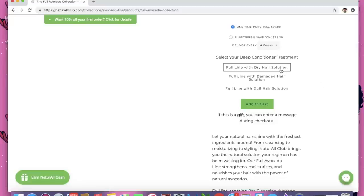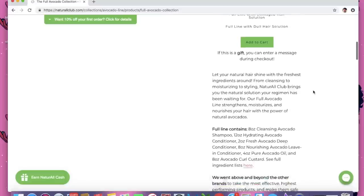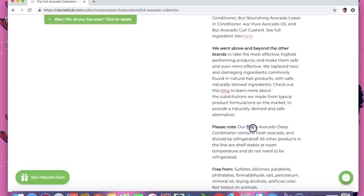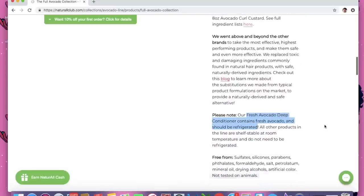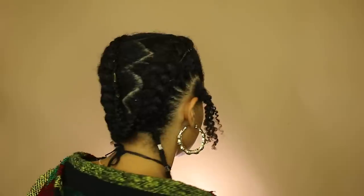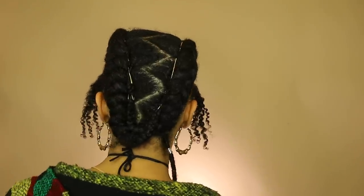So much exposure that Natural Club has been able to come out with a full avocado line. In that video I reviewed the deep conditioner, which you can try for dry, damaged, or dull hair. But this line actually includes five additional products which are all natural — so all natural that the deep conditioner has to be refrigerated, and it's free from sulfates, silicones, and parabens.